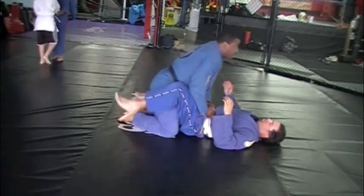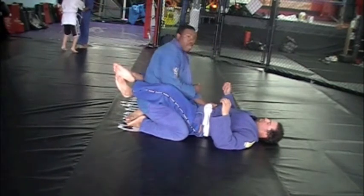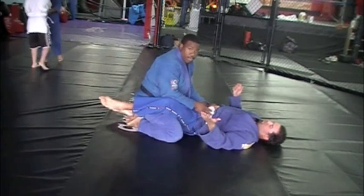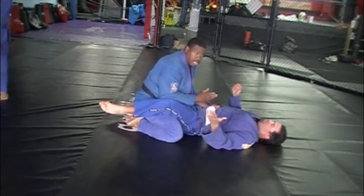Once again, wrap around. This is basic - the easiest guard escape. There are a ton of great ones: coming under, flipping him over and all that. But sometimes you're tired. This is simplicity - I'm simplifying it.